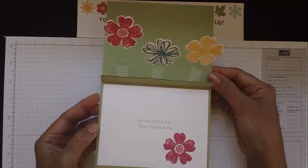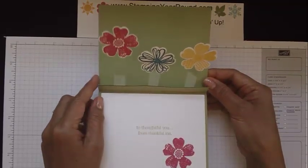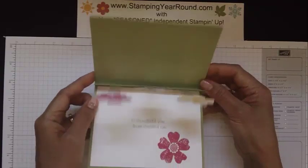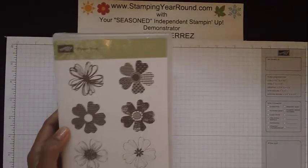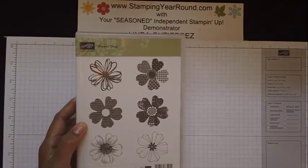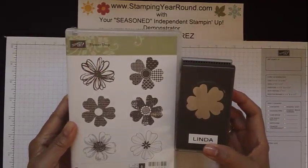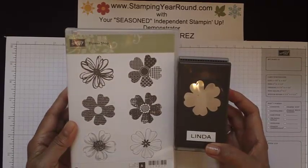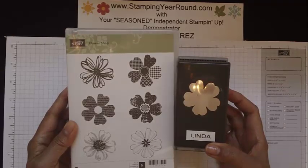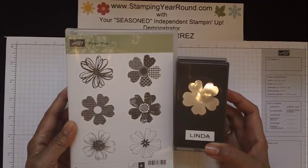For this particular card, we use the flowers from the Flower Shop stamp set, which I've got here. This stamp set has a coordinating punch to go with it. If you purchase both of them together as a bundle, you can save 15%, so you'll definitely want to keep that in mind when you're ready to place your order.